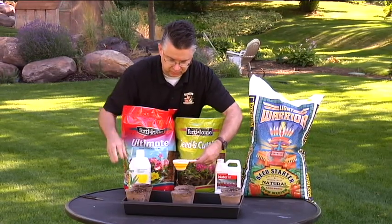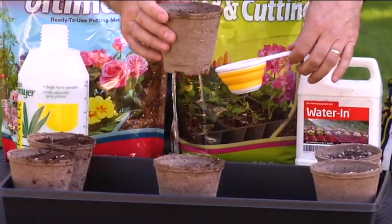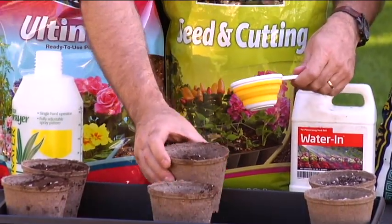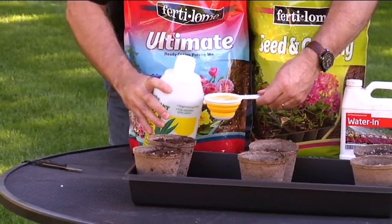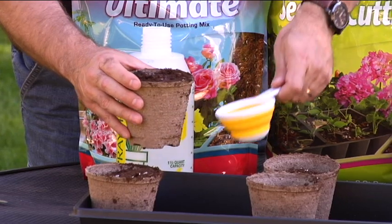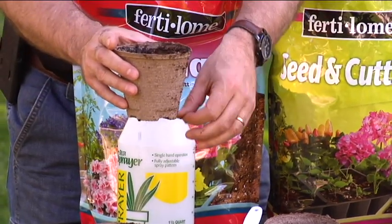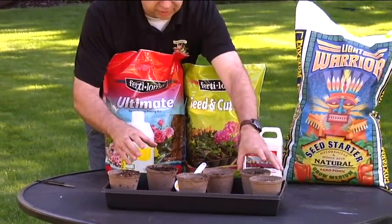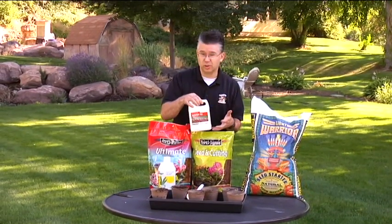The Fertilome Seed and Cutting Mix will absorb moisture a little better because they put a wetting agent into it, but it does about the same thing — just running right through and not really absorbing and retaining that moisture the way it ought to. The Ultimate Potting Mix does the same: a half cup of water spills a bit off the top, doesn't penetrate down into the soil, and starts to drain out the bottom. All three containers — that half cup of water just ran out the bottom.